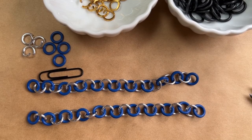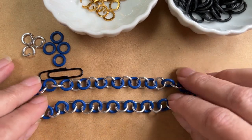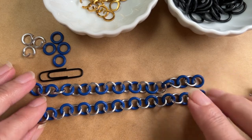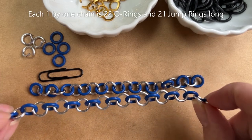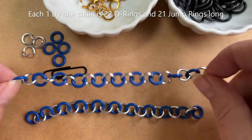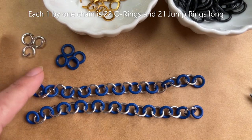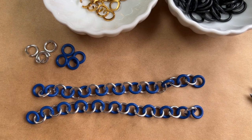The first thing you want to do is make a one-by-one chain. I've gone ahead and pre-made about half of this. For a six-and-a-half inch wrist, I'm going to need a chain that's 22 jump rings and 22 O-rings long, and I need to do that twice. These are the 10 millimeter O-rings and these are 16 gauge quarter-inch jump rings.